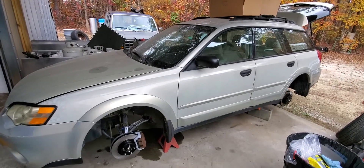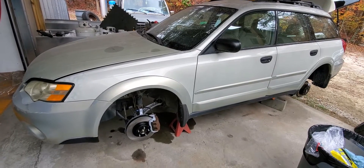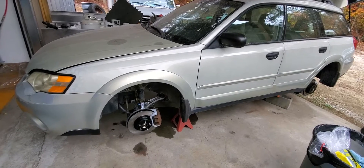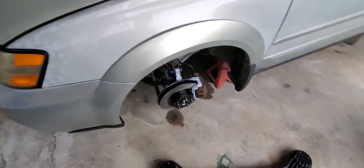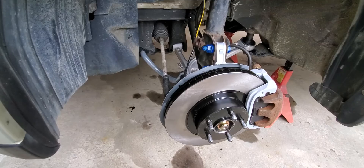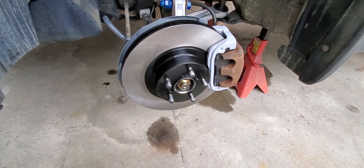Howdy, this is Self-Reliance Essentials — Jared talking to you. I wanted to offer some lessons learned from this 2007 Subaru Outback restoration I've been working on. The restoration is limited to the drivetrain and running gear because it was all really rusty and gross, and the wheel bearings were totally shot, so I had to beat everything apart.